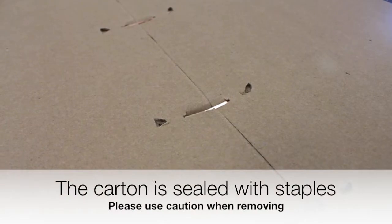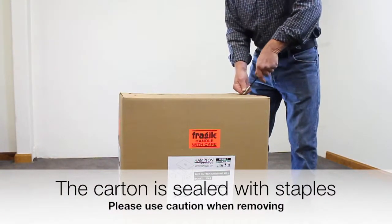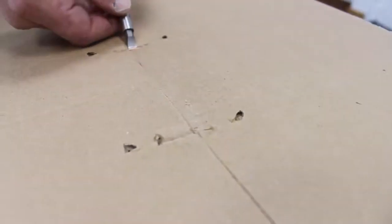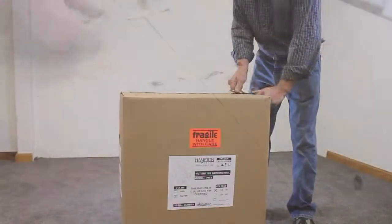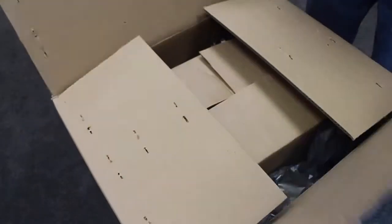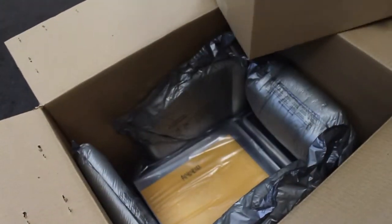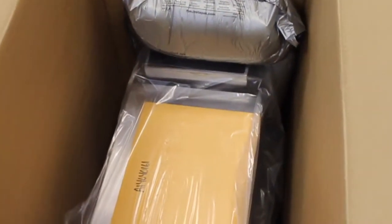Among the first steps to setting up your new mill will be to remove it from the carton. Please take care in removing the staples from the box as they can be sharp. Upon opening the outer carton you will find an inner carton that contains the plastic chute and several other items. Please do not discard this carton. Remove the foam packing material from around the machine carefully.